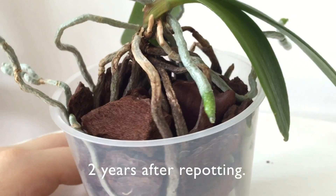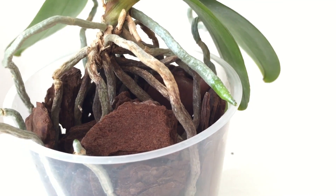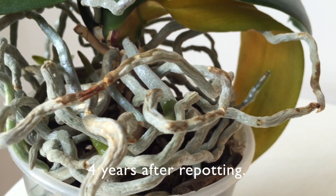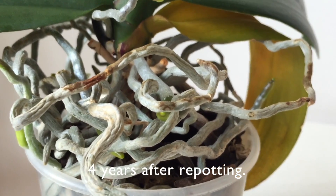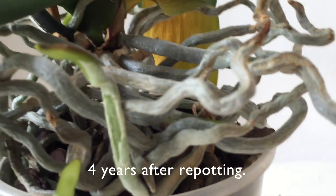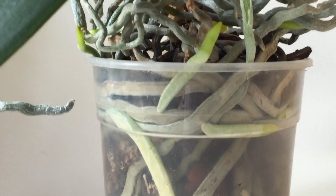I doubt there was much new information in this video, especially for those of you who have dealt with this topic before, but at least you've seen how I handle things on my windowsill. I promise to take more care of my roots in the future. I hope those of you who have never experienced root burn won't do so, and those who have will be able to fix their problems soon. Thank you very much for watching, I hope you enjoyed the video, and until next time — happy growing, bye bye!